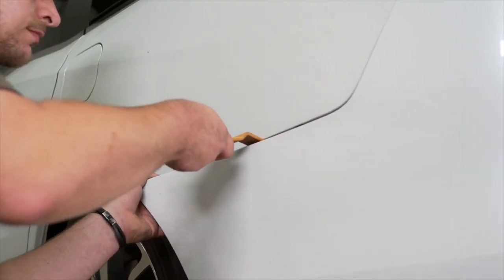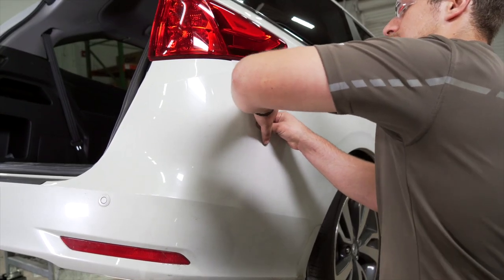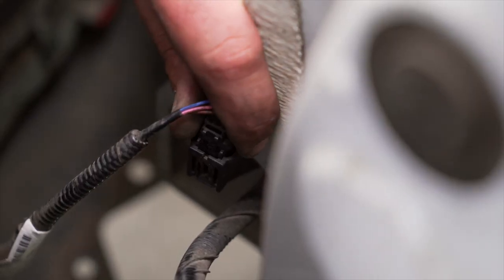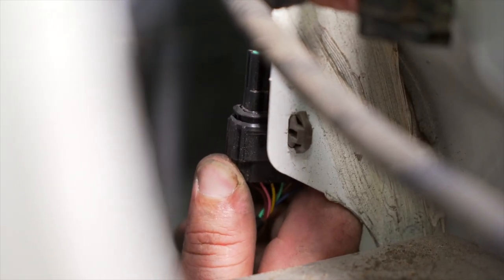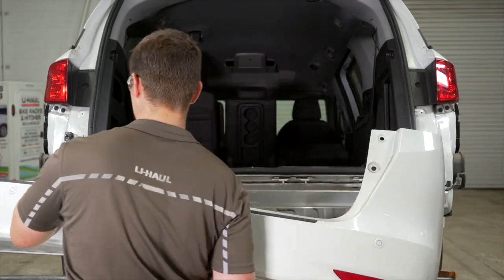Now it's time to remove the bumper. We're going to start on the sides of the vehicle using a trim removal tool. Our vehicle has two wiring harnesses, one beneath each tail light. These will need to be disconnected before removing the bumper. With our bumper removed, we will now set it aside.